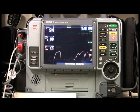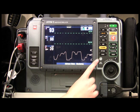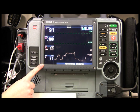Now I can go back to the home screen and we can see the waveform. It's going to look a little off because I'm talking. To take a blood pressure, go up to NIBP and it'll start to inflate the cuff.